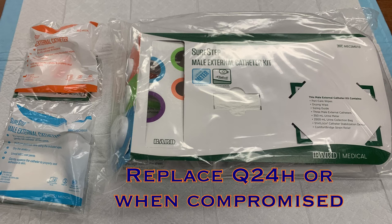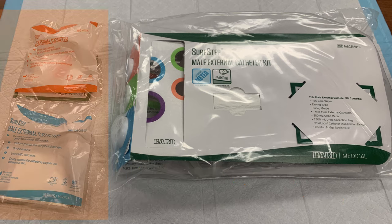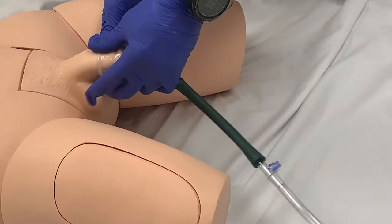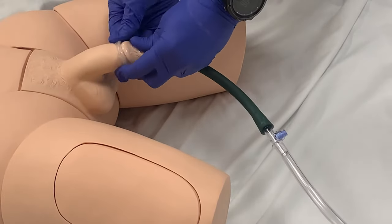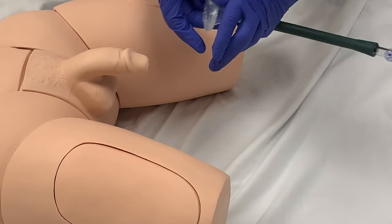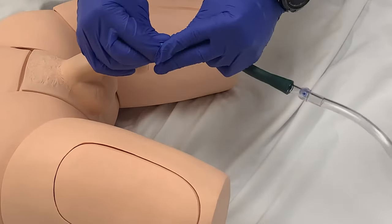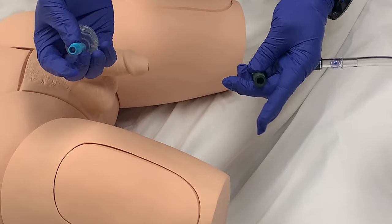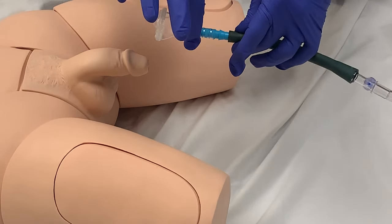At least every 24 hours the condom catheter must be replaced. Also replace the catheter if it is ever damaged or is no longer adhering to the patient. Obtain a replacement catheter from the pod room. The bags for the replacement catheters are color-coded for easy identification, so if your patient has a blue spout on their existing catheter, you will need a replacement catheter packaged in blue. Remove the existing catheter by gently rolling it off the penis. A nice feature of this device is that the adhesive leaves little to no sticky residue on the patient, which is a significant upgrade from previous products. If you are replacing the catheter, remove the condom from the Comfort Bridge tubing. The drainage tube and bag will continue to be used — you will only be replacing the condom, so attach the new condom to the tubing and reapply to the patient.